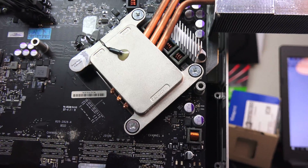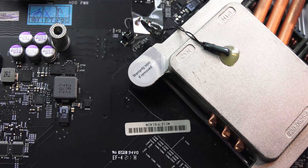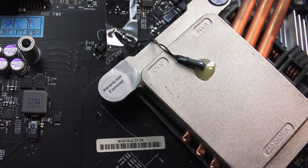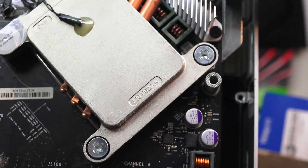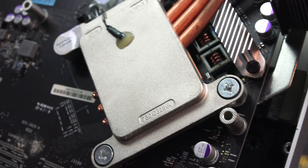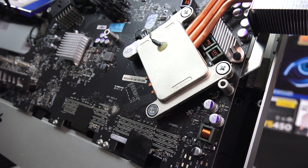Other than that I'm going to pull the heatsink off the CPU just to see if there's anything there. We've got a warranty void if removed sticker, so I guess we'll keep that. But we'll definitely have a look under here to see if there's anything wrong, burnt out, or something like that around the CPU section — because I have no idea now what the problem is with this system.